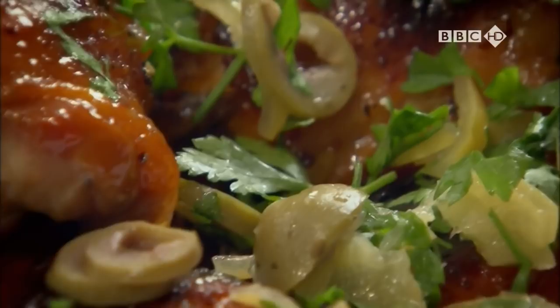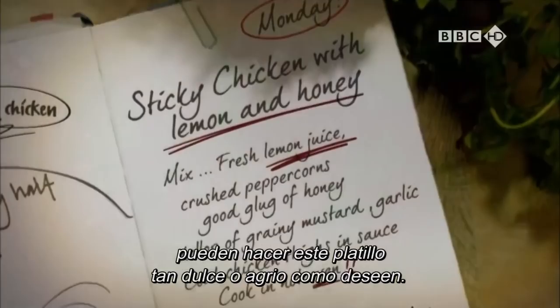By changing the amount of honey or lemon, you can make this dish as sweet or as sour as you like. To be honest, I vary it every time I cook.